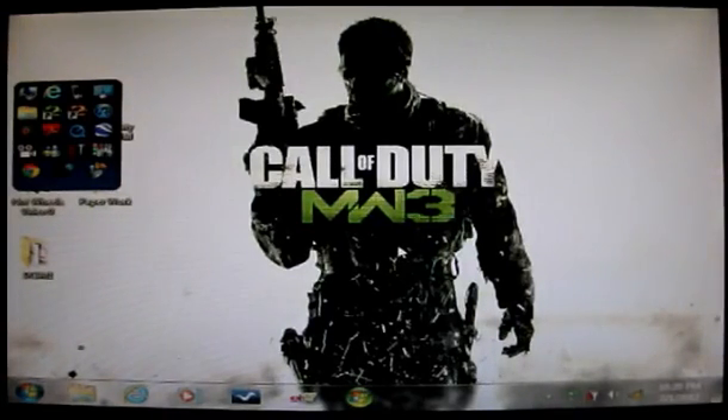Hi everybody, this is Matt McGarren here. Today I'm going to show you how to connect your Xbox 360 to your notebook computer or desktop computer by using an Ethernet cable connection. I do have the newest Xbox 360 that has built-in Wi-Fi, but I don't know how to make that connection, so I'm going to show you the Ethernet cable connection.